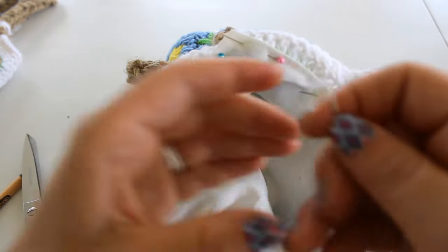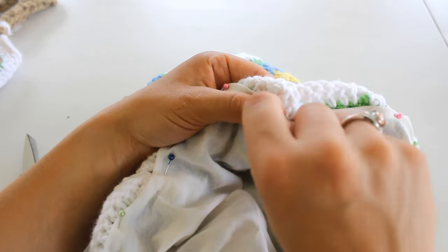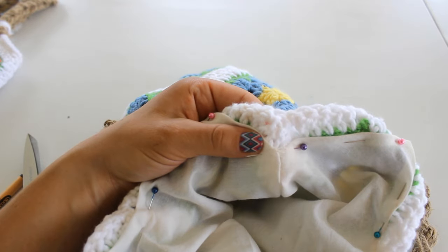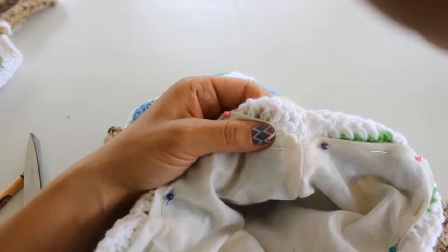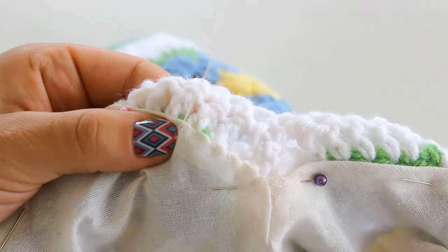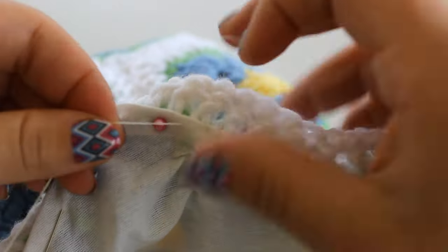After you get everything pinned where it looks nice, take your needle and thread or your sewing machine and sew in the lining. I make sure that my knot is in the back, and I'm going around and over the edge of the lining — I'm not exactly sure what this stitch is called but we just go up and over, round and around on the edge of the lining. It could be much more perfect than this but I'm just going to have fun with it. You can do this all the way around your bag or use your sewing machine of course.